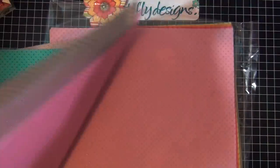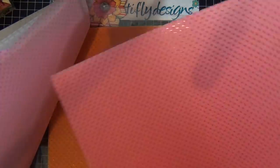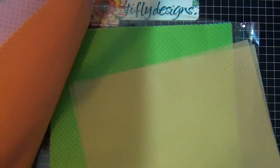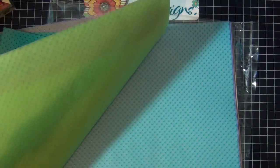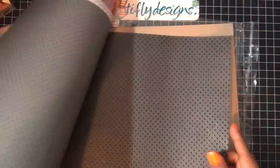The Doodlebug Sprinkles vellum colors I got include: bubblegum, cupcake, ladybug, tangerine — so pretty, bumblebee, limeade — so pretty, swim pool, blue jean, lilac, white, and beetle black. I wanted them so bad!